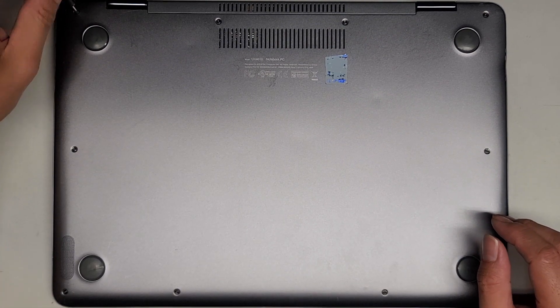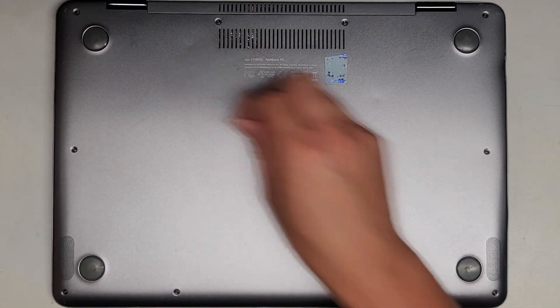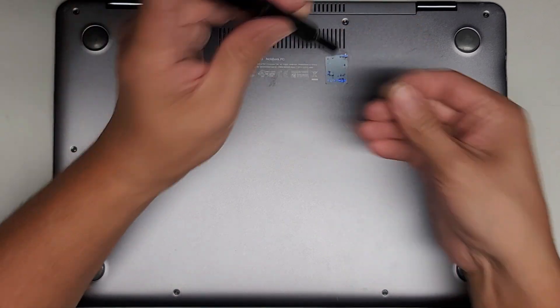You do want to keep them in order because they are different size, shape, and length. The way I do that is I put them flat side down on my desk in the pattern I remove them. We have four going along here, two here, and then four more down here, so I just put them in that rectangular shape.